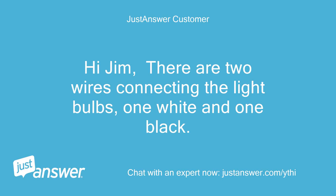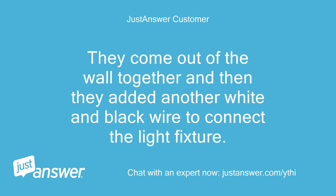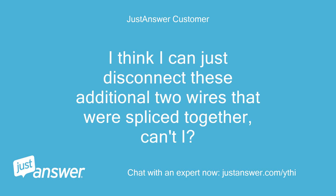There are two wires connecting the light bulbs, one white and one black. They come out of the wall together and then they added another white and black wire to connect the light fixture. I think I can just disconnect these additional two wires that were spliced together, can't I?